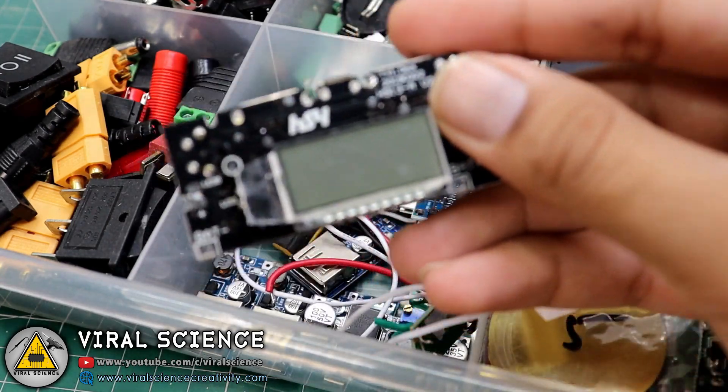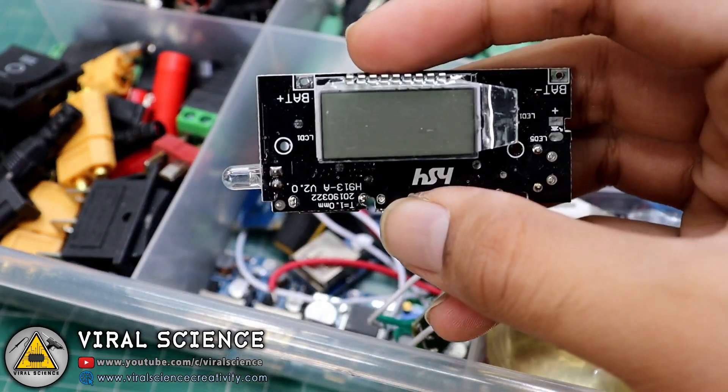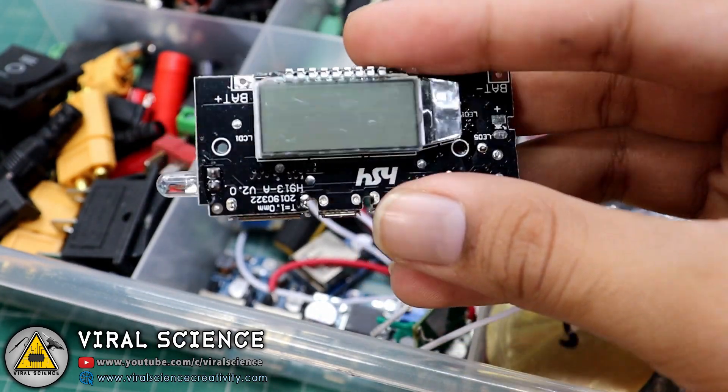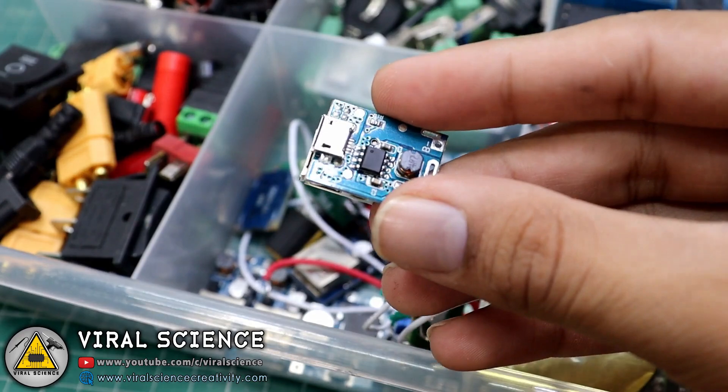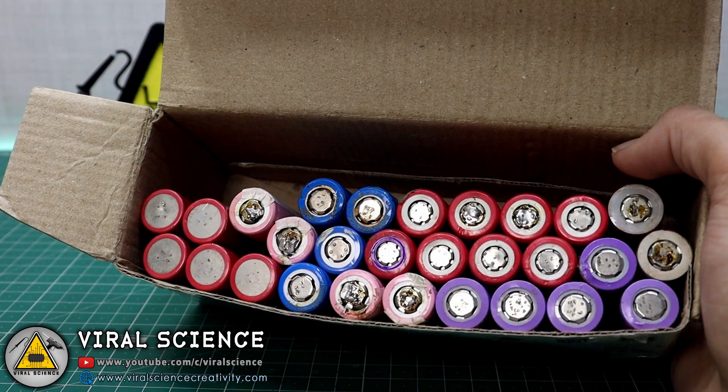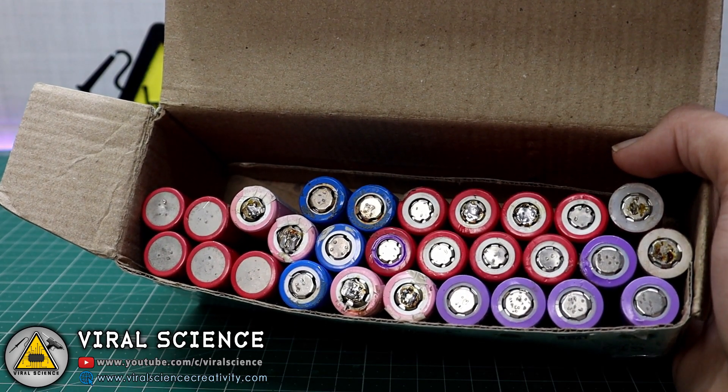You will also need these power bank modules to charge your batteries and get the USB output to charge your smartphones. I am using these 18650 batteries for our power bank.